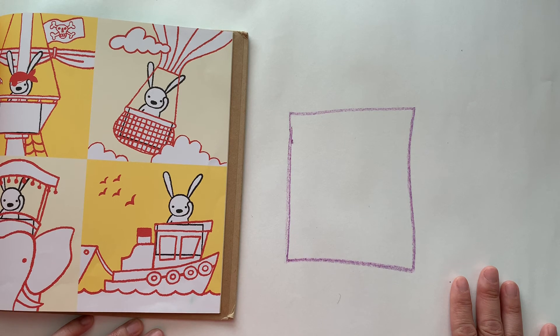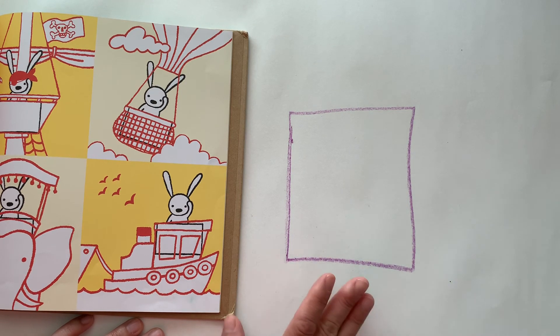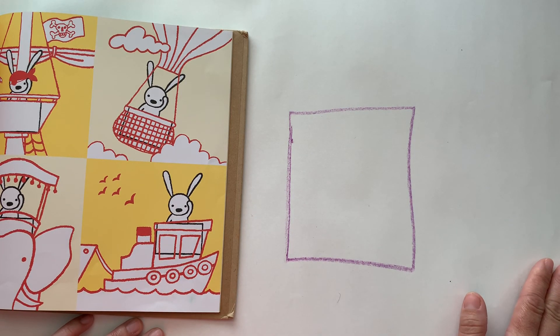If you happen to have a large box at home that your parents say you can use, it would be even more fun if you create something out of that box. Get creative, guys. I hope you enjoy this.